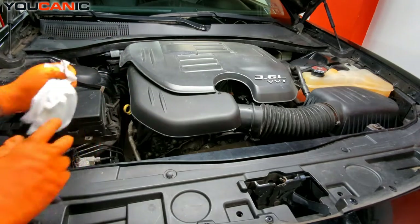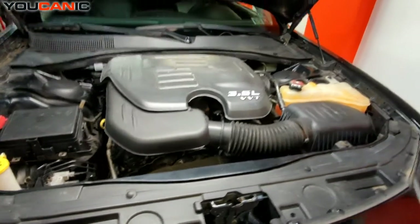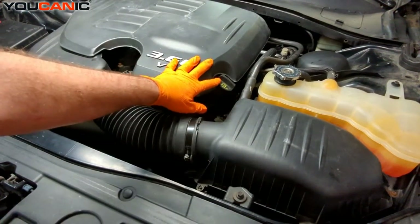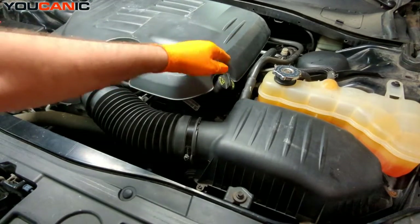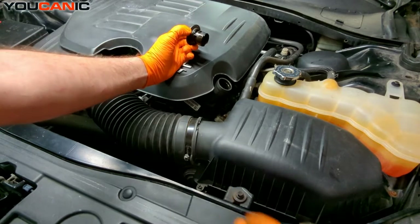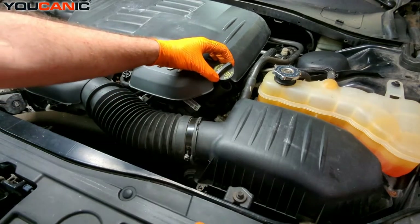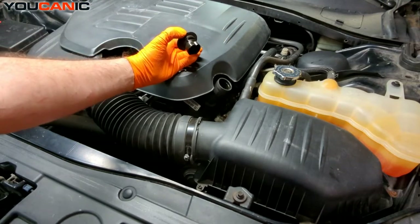Reinsert the dipstick. If you need to add oil, come over to the left-hand side of the vehicle where the oil fill cap is located. Twist it off counterclockwise about 90 degrees, then add engine oil using a funnel if needed. The manufacturer recommends 5W-20, so that's the oil you should use.